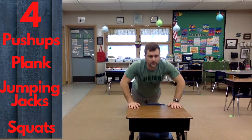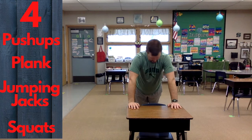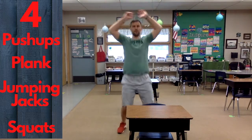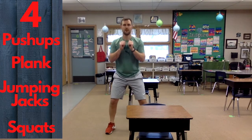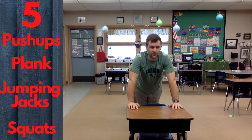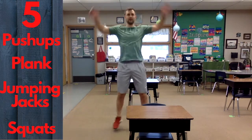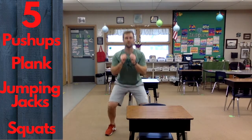Now we're on to four push-ups. Hold that plank for four seconds. Now jumping jacks, four. Squats, four. Then five push-ups, hold that plank for five seconds, five jumping jacks, five squats.